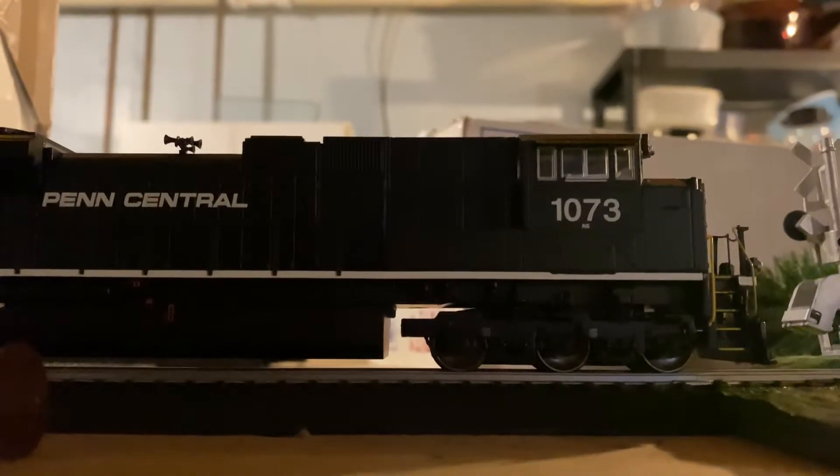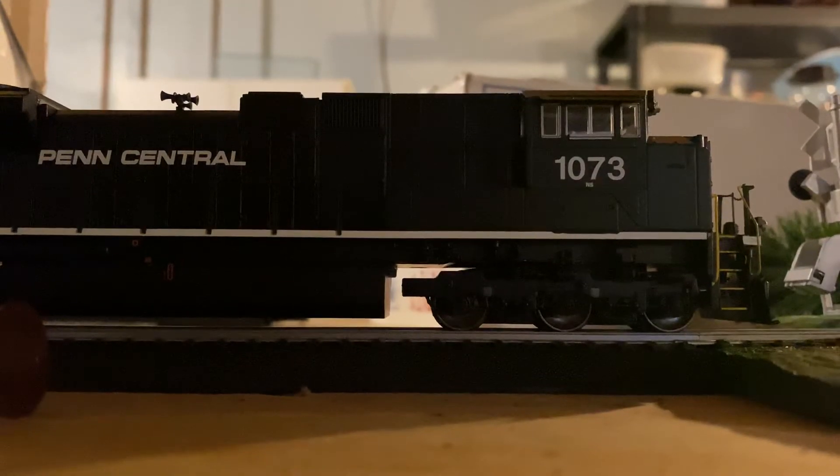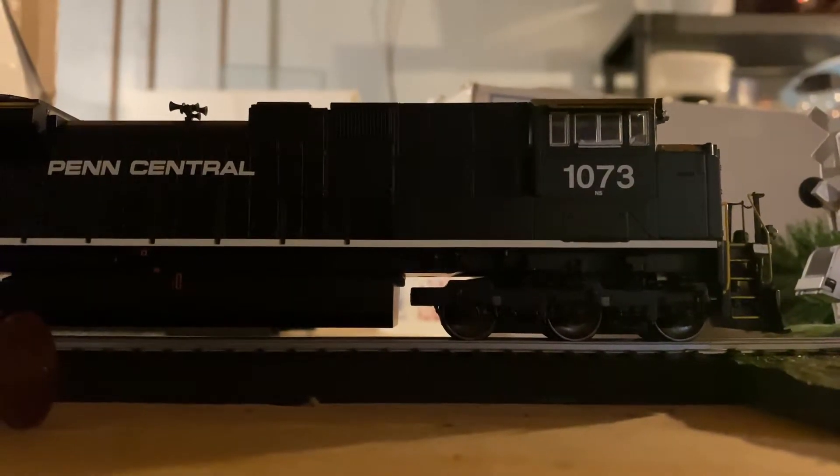This is just a sound review on NS1073 by Walthers.